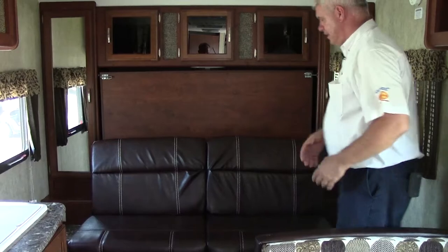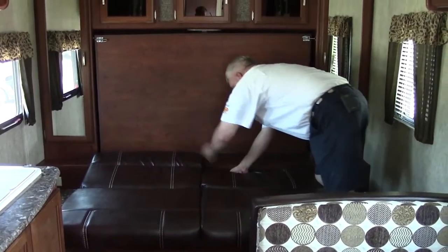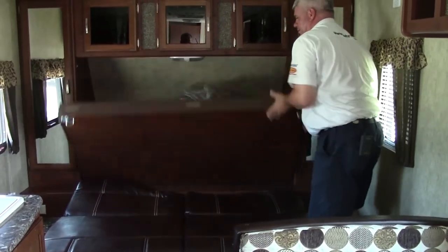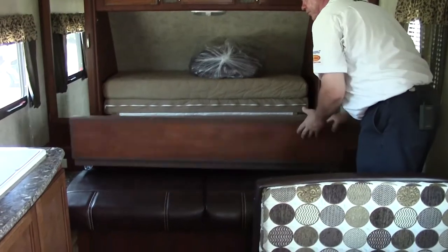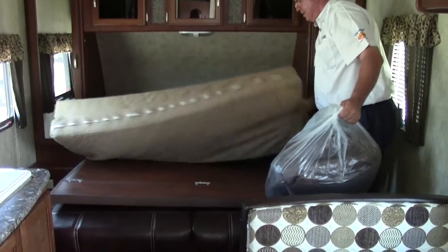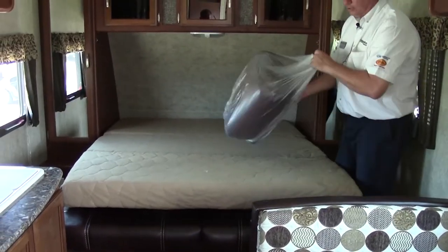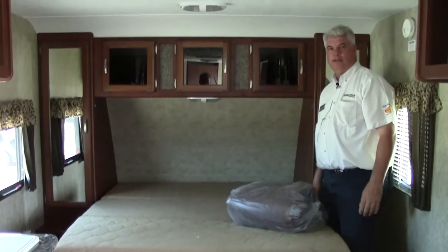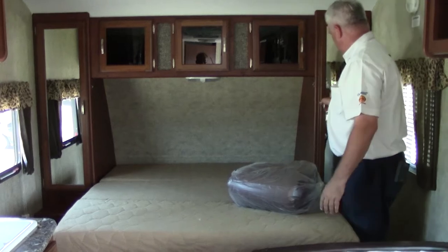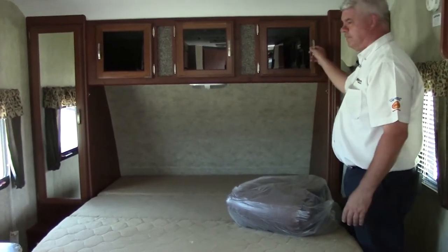When it's nighttime and you're ready to go to bed, all you do is fold this down and tuck it underneath here. There are some clicks right here, so it folds down, and then you have your memory foam mattress that folds out like this. You have your regular bed — a great multi-purpose way to use this coach. You have hanging storage on either side and storage above as well. There's a 15,000 BTU air conditioner for something this small.